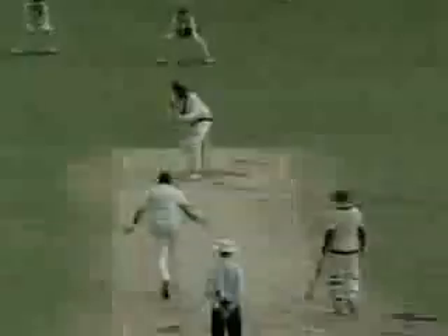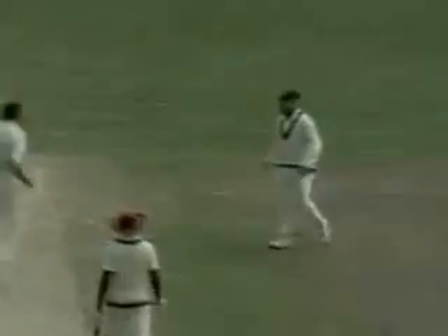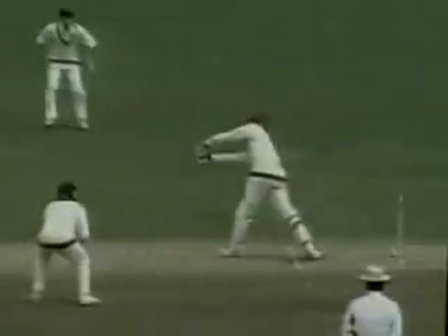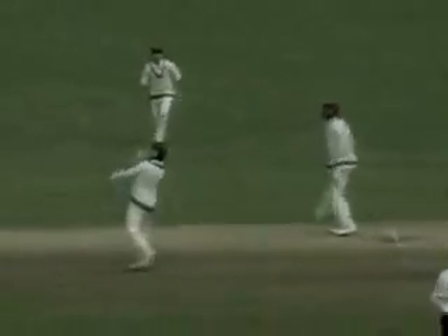Merv Hughes continues, that's out. David Boon responding very quickly as he often does in that position. Phil Simmons off the middle of the bat, thick inside edge probably, the bat jamming into his pad with the ball flying straight off the bat to David Boon, whose reflexes are still working very well — snaps it out.